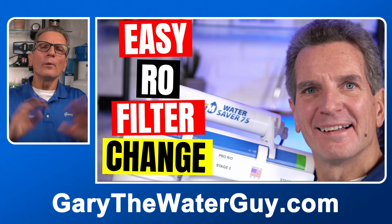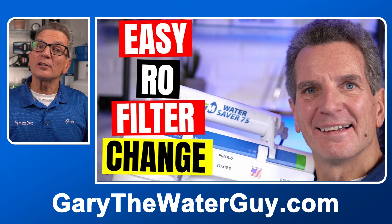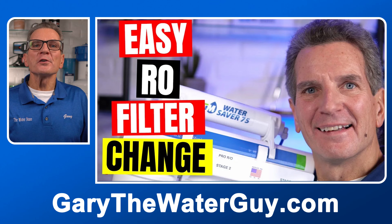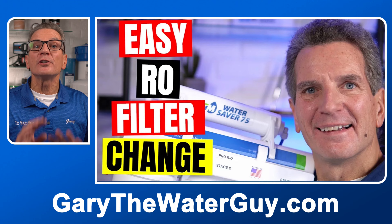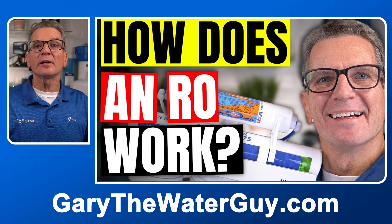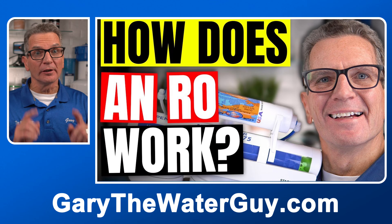Changing the filters and the membrane will often fix flow and capacity concerns right away. We have a great YouTube video that explains the process, and throughout this video I'll be mentioning a number of videos with links in the description below. And if you're not exactly sure how a reverse osmosis drinking water system works, now would be a great time to watch that video.